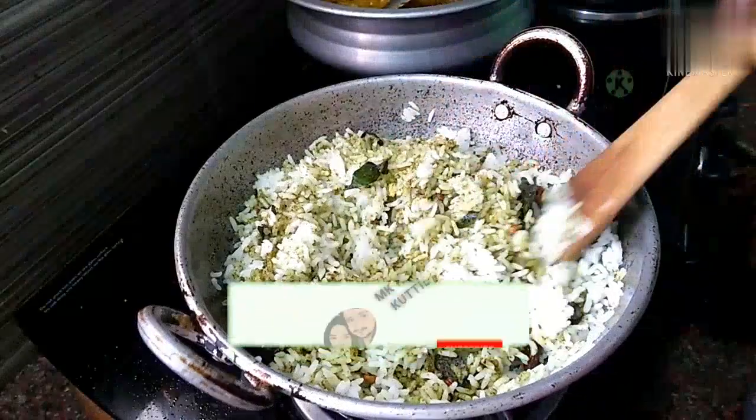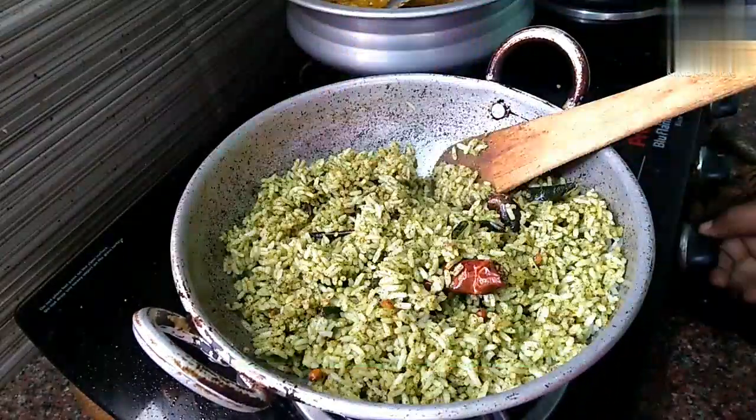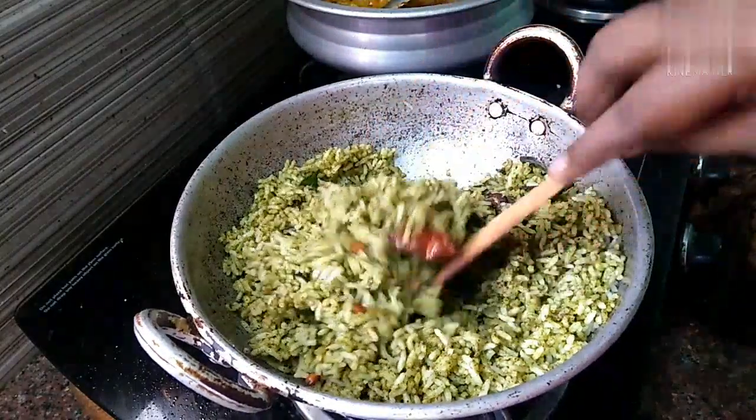Add the onion, and the rice will be cooked. If you want to eat it now, we are done and then we put it in a box.